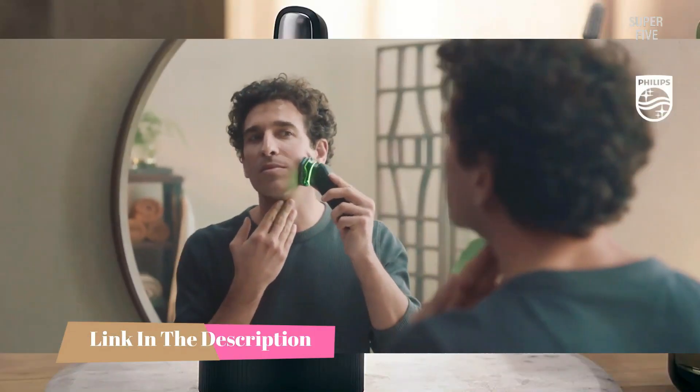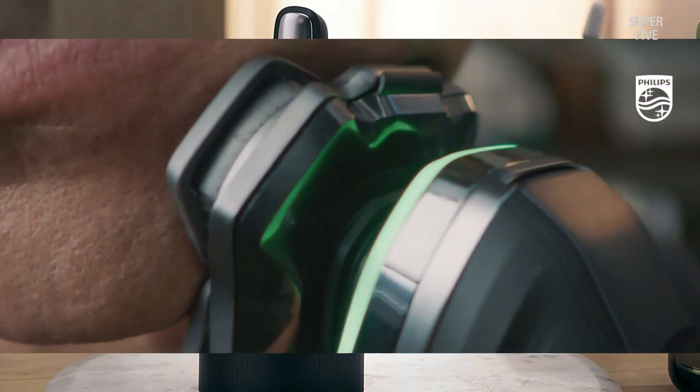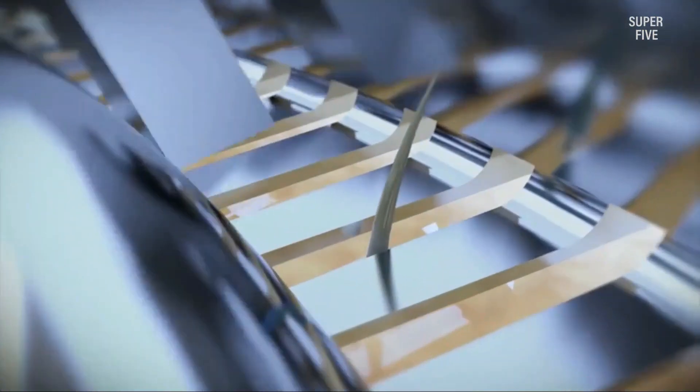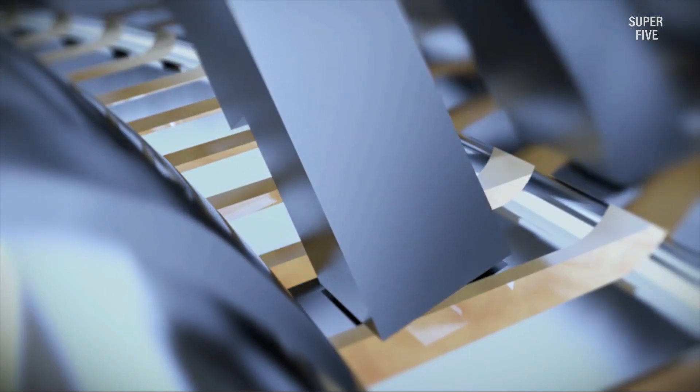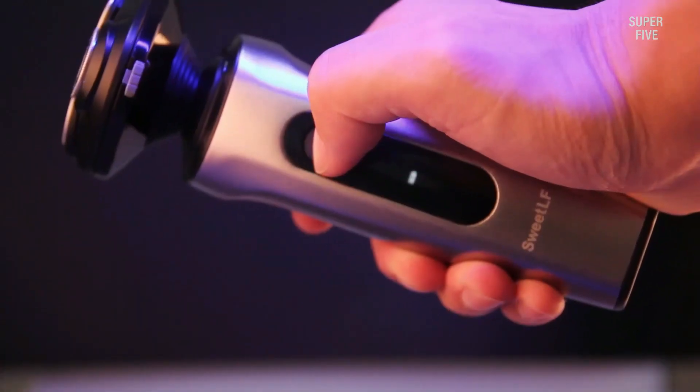Let's get started. If two heads are better than one, are three heads better than two? Since the 1960s, rotary shavers have stayed true to a three-head design — they stick to what works. I like that they don't focus on how many blades they have or how many moving parts you can count.